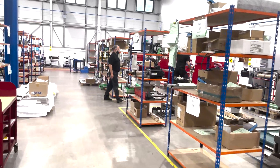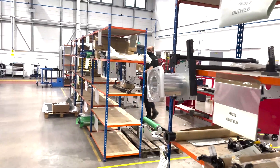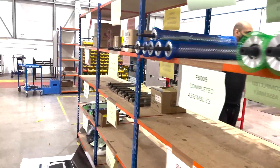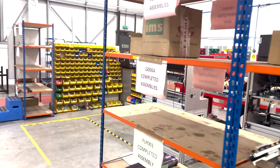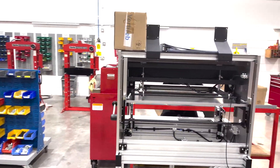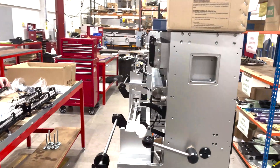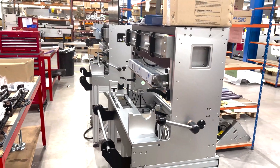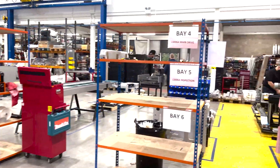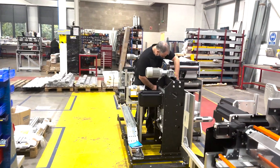Taking you through to the sub-assembly area. On this side of the factory — the right-hand side — we're putting together sub-assemblies for the machines. Here they've got some quite complete assemblies. We've got two Easy Mounts nearing completion; that's our own video plate mounting system. Sub-assemblies get brought across into this area where the final assembly modules are put together.